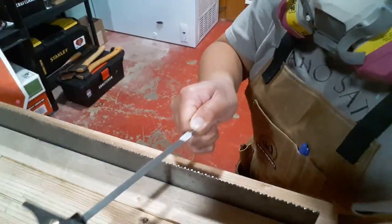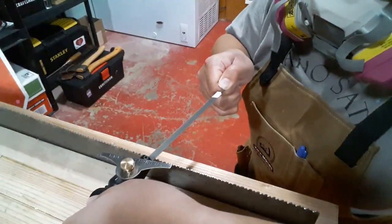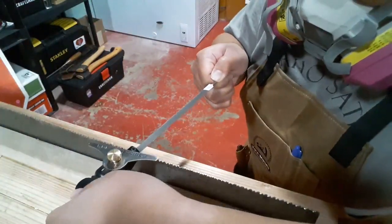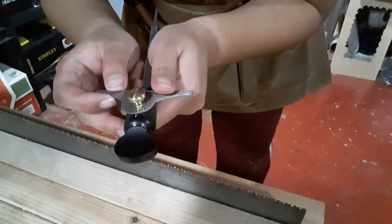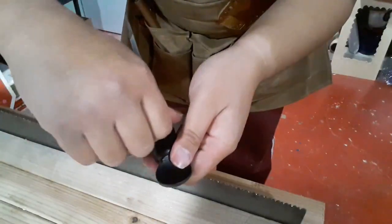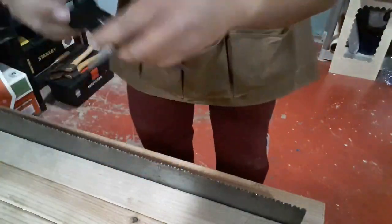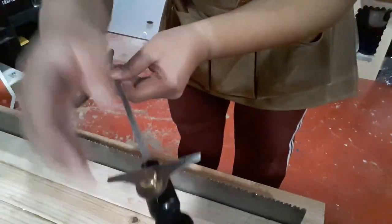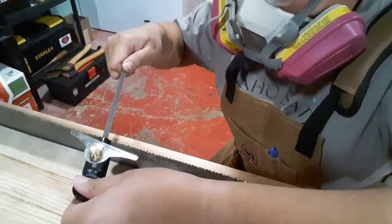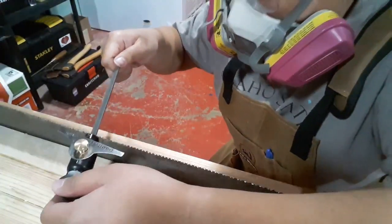So what I'm doing now is actually using the saw file as intended — or at least mostly as intended. I don't necessarily have it fence parallel to the saw at all times, but it's my first time doing it, so it's alright. And what I'm doing next is actually changing the rake and fleam to just the other direction so that I don't have to flip my saw over. I can actually just keep going at the same side of the saw, but this time the rake and fleam are for the other side of the teeth, so that each tooth has that two-beveled knife point.